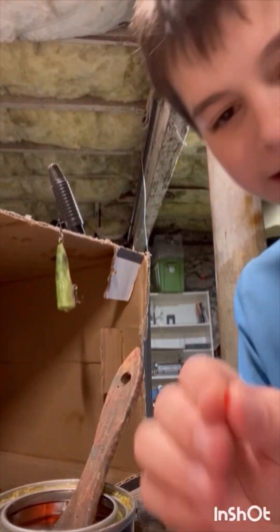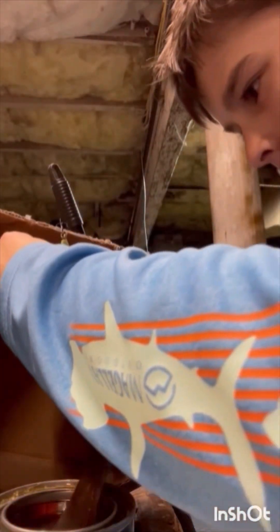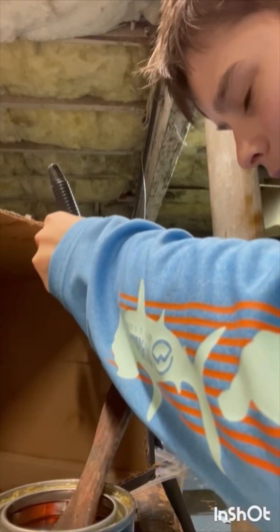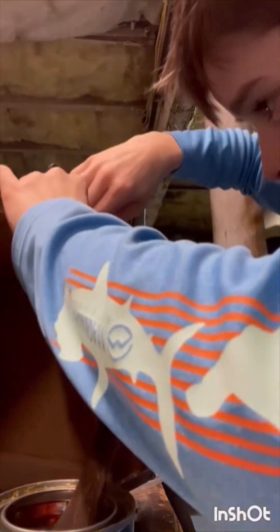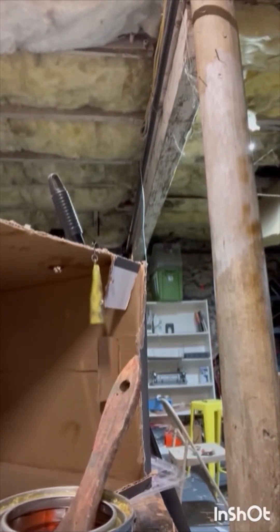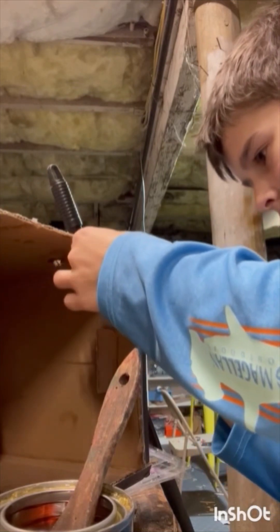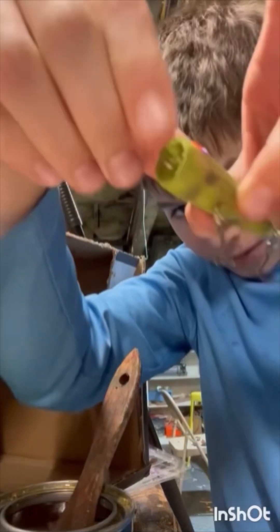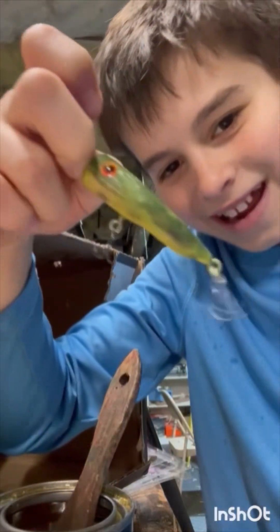I lied — that was not the last step. We need to put eyes on it. Taking our eye on that wet polyurethane surface and just placing it on. If it doesn't stick, we're going to need to use wood glue. Put it back on while I grab another eye. That popper is completed — with the eyes, ready for the line. I can fish with that right now once that polyurethane dries.